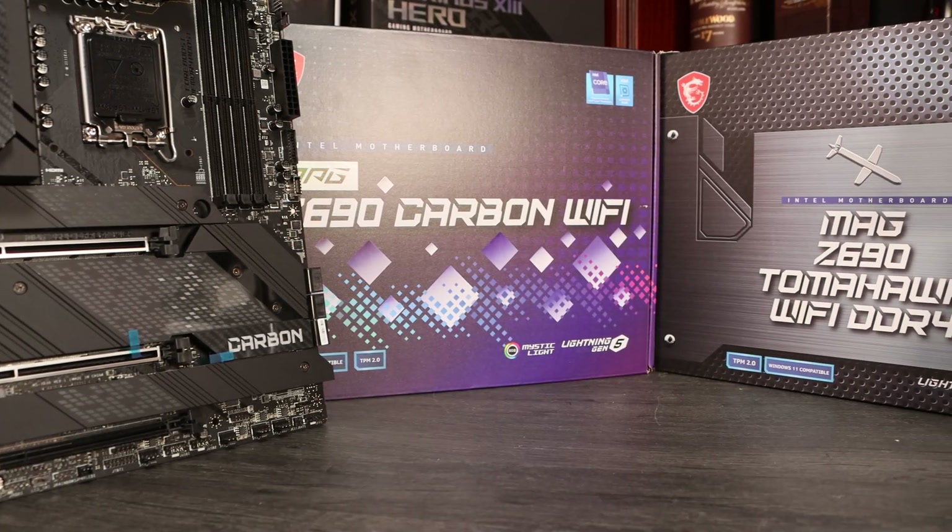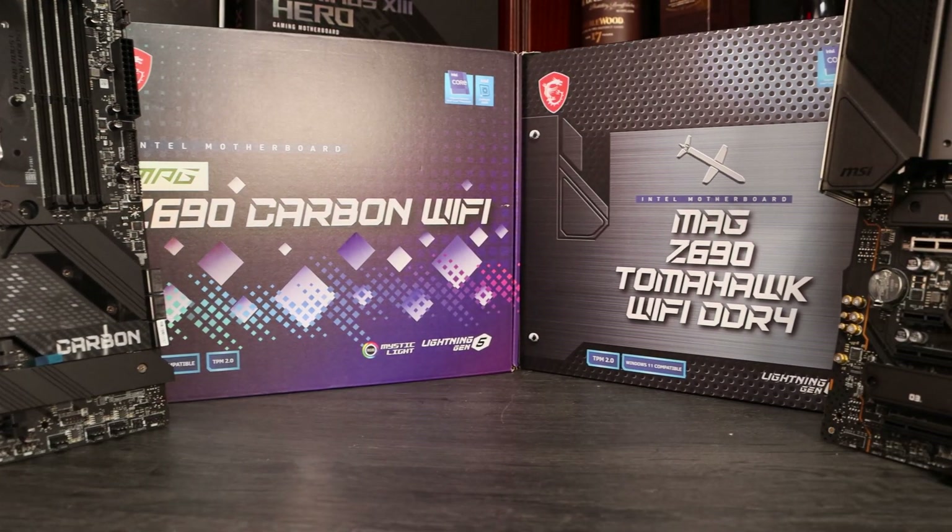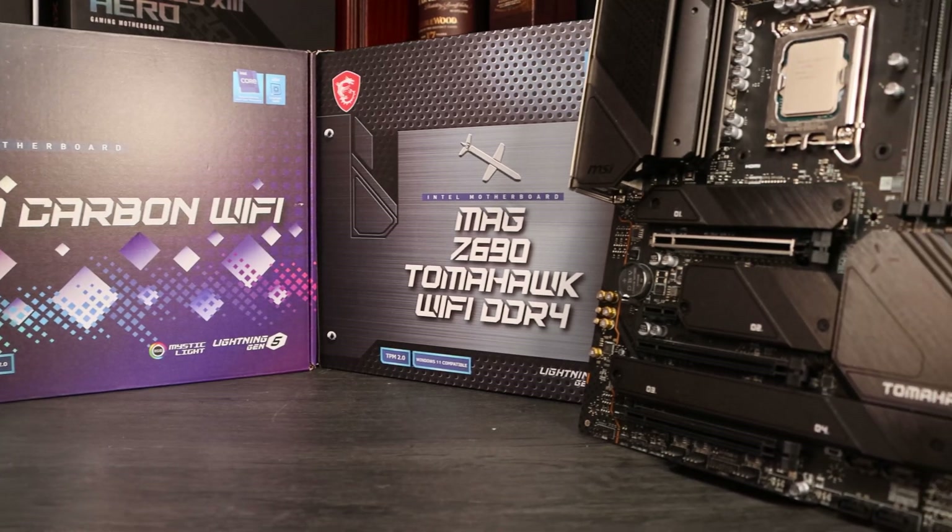There's been a lot said about DDR5 with the release of Alder Lake. These CPUs, the 12th generation from Intel, are kind of unique in that they can run either DDR4 or DDR5 RAM. Your choice of motherboard will dictate which kind of RAM you need for your build.